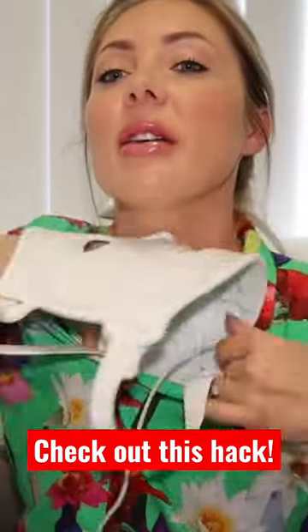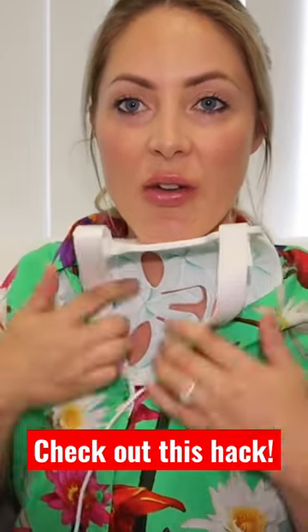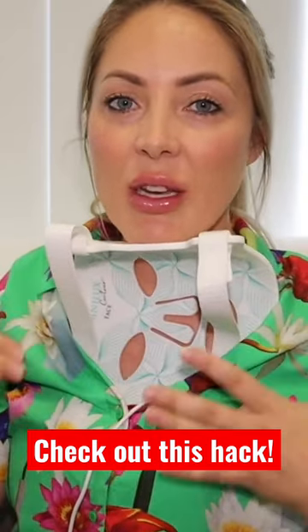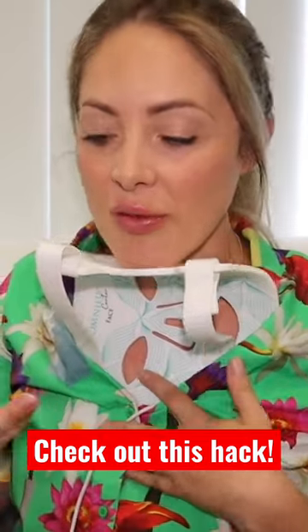I turn them outwards and then I stick it down my shirt and I rest my chin on it. Obviously, there are a couple of areas that don't have lights, but if you move it every single time you wear it, I don't think it's going to really make that much difference.